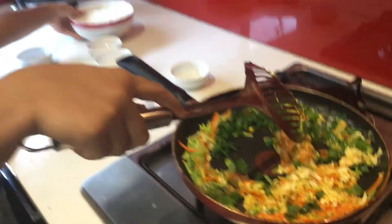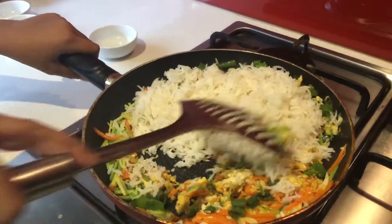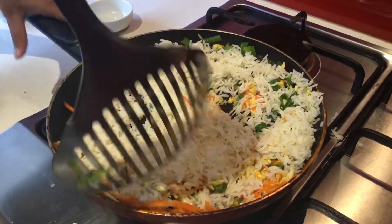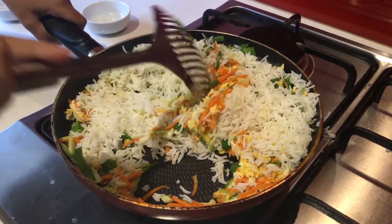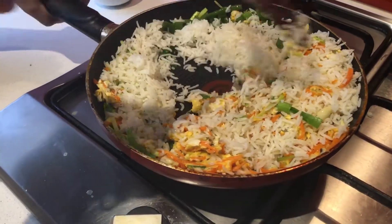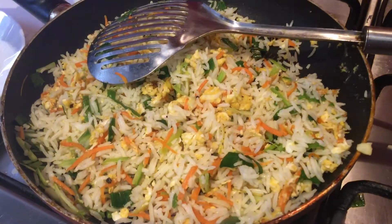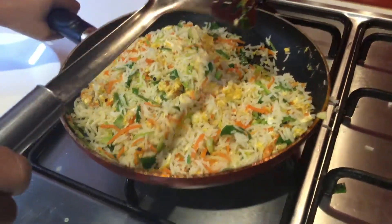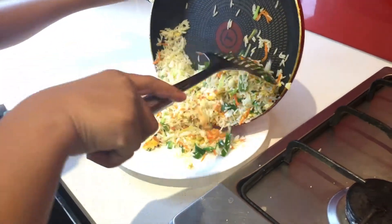Now I'm going to add rice. There you go. Now I've made my fried rice. Now I'm going to put it in my plate. You can have help from your parents.